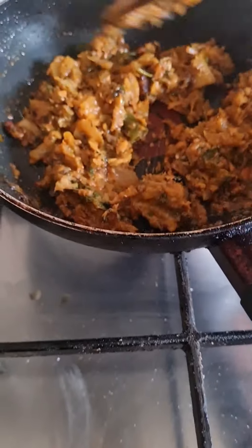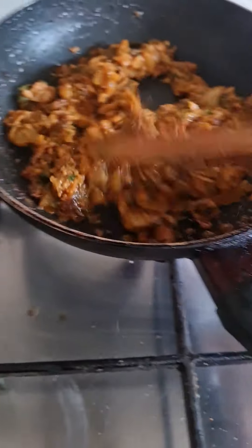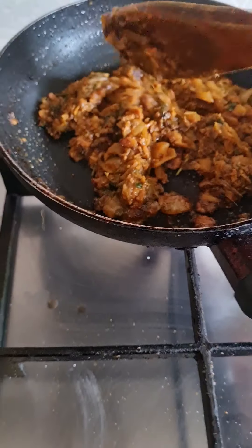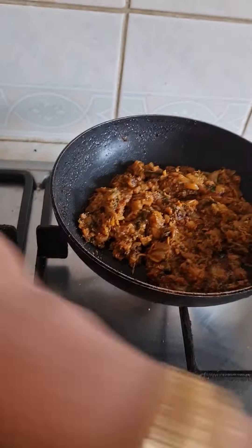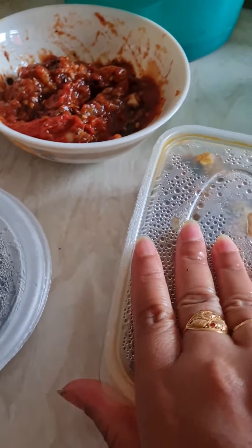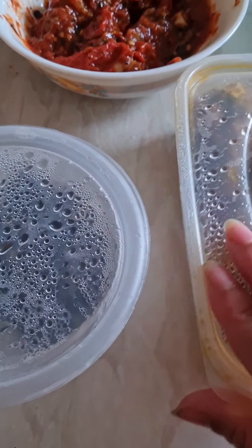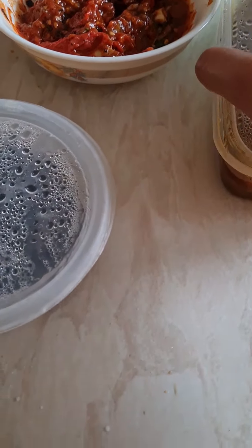We will cook the nuts and butter. We will cook the nuts in the nuts and nuts.